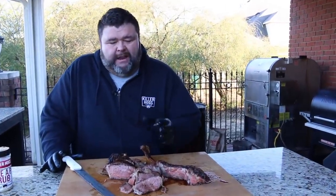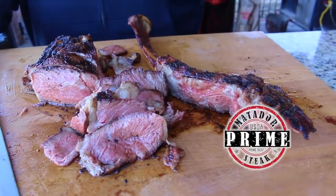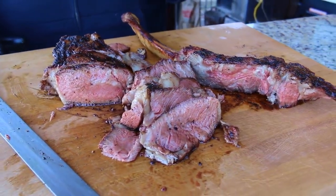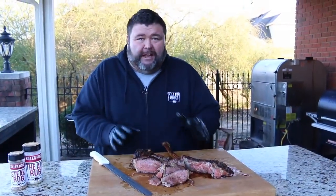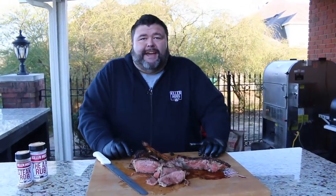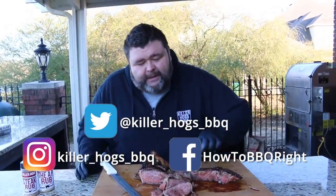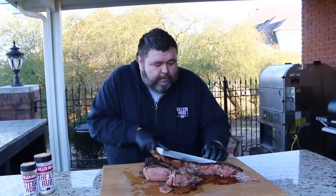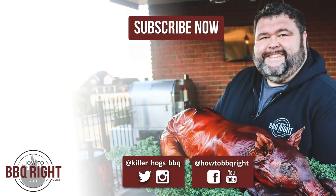A ribeye with all that fat has so much flavor — it really does have more taste than any other steak. This Matador beef is unbelievable. In the description there's a discount code for 10% off your first order — go check out their website. A big tomahawk like this is going to feed a lot of people. Thanks for checking us out today at How to Barbecue Right. If you like what we're doing, subscribe to our channel and send comments and questions on Facebook and Twitter. We'll see y'all next time — this just melts in your mouth, it's exquisite.